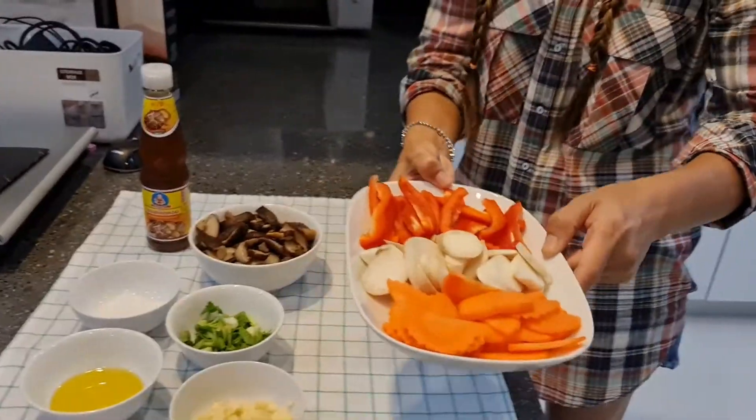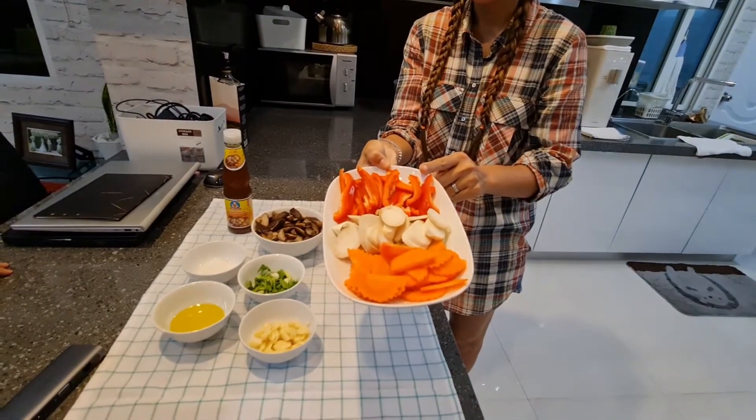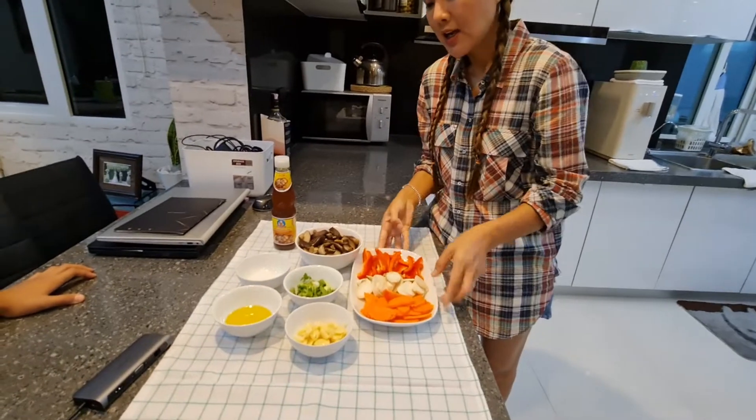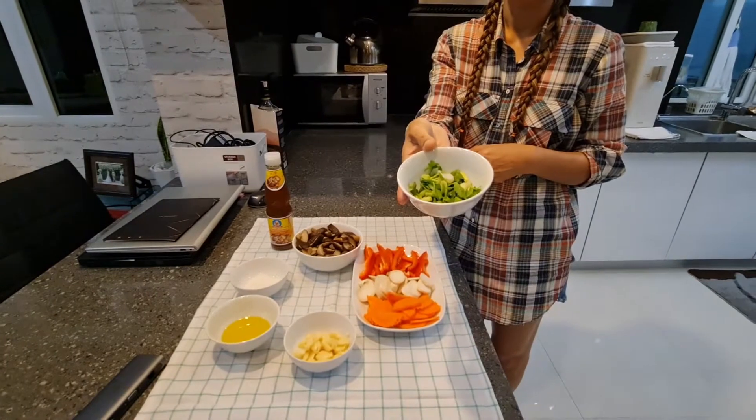It's dry. Carrot. Mushroom. Okay. And then? What is it? Bell pepper. Yeah, okay. And even parsley. Parsley. Okay.